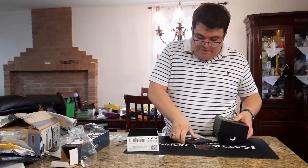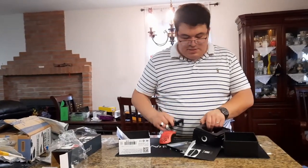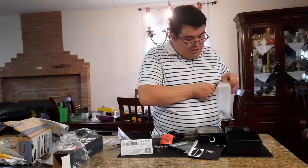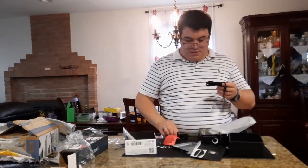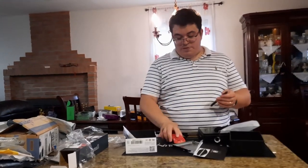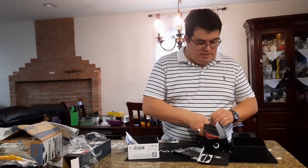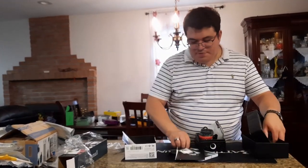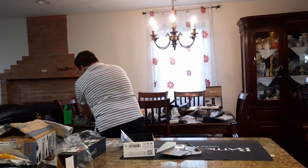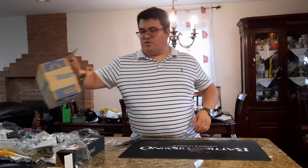G-Wolves makes some of the lightest mice available. The mouse also comes with a replacement cable in a baggie — great if the original breaks. There's also a little brush to clean the mouse, helpful since the honeycomb design can collect dust. Side grips are included so if your hands sweat the mouse won't slip while gaming.